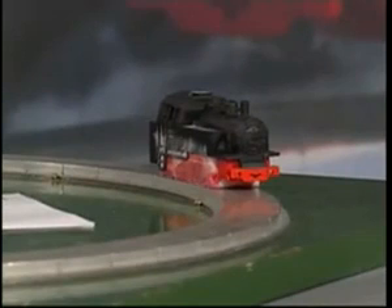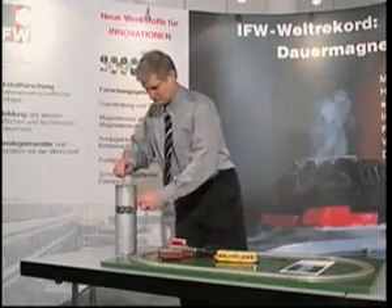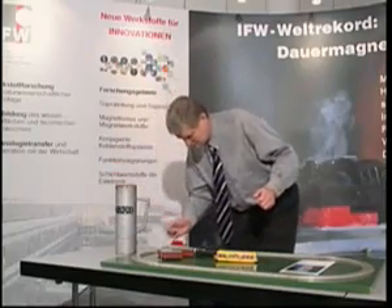Then the effect of superconductivity ceases, and what has been a strong magnet at low temperatures turns into a ceramic material without particular magnetic properties. Above the so-called transition temperature, superconductors are no longer affected by magnetic fields, and the locomotive drops back to the rail due to the effects of gravity. Then it's time to refill the liquid nitrogen in order to recool the superconductor below its transition temperature.